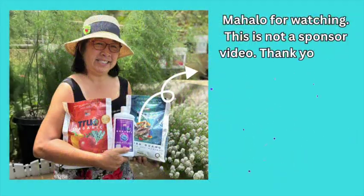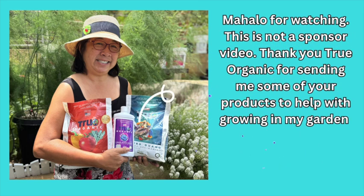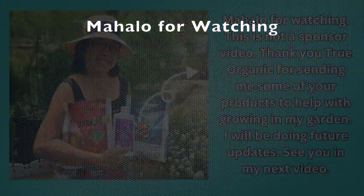Mahalo for watching! This is not a sponsored video, but thank you to Tru Organic for sending me some of your products to help with growing in my garden. I will be doing future updates — see you in my next video!